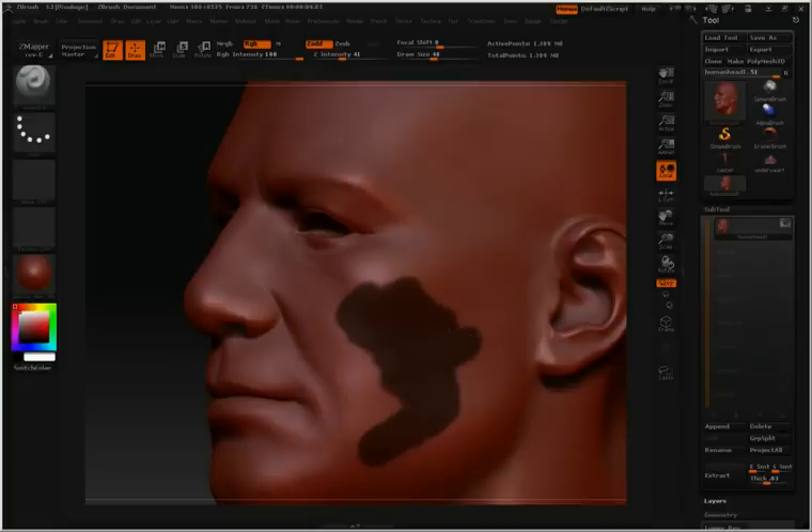Anything inside this dark area will not be affected by any sculpting I do. I'll let go of control — you'll notice my standard brush is active. And then as I sculpt on the model, you'll notice nothing inside that dark area is affected.